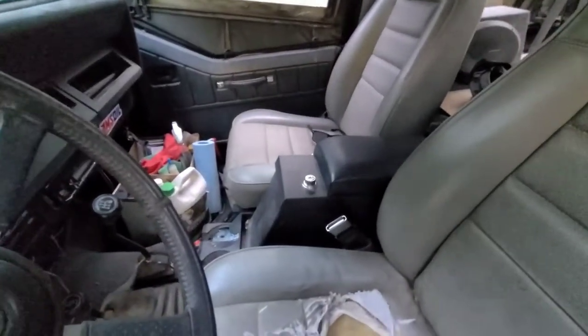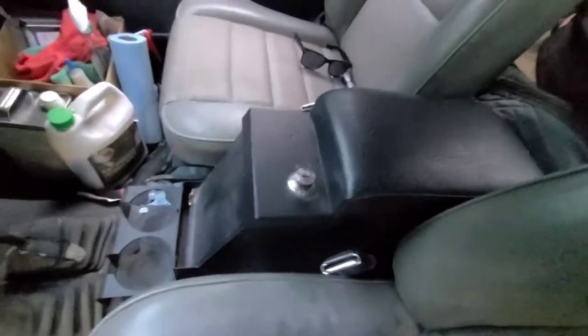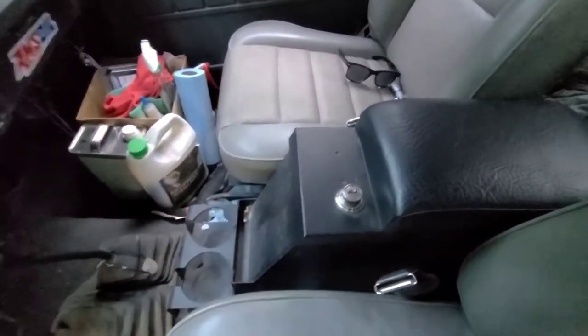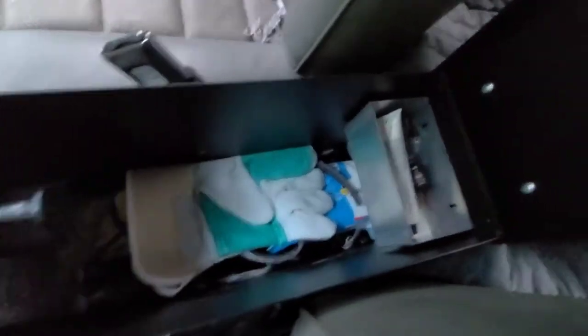My absolute favorite upgrade of this entire Jeep has been this Tuffy center console. It's six and a half inches wide — I don't have the CV, but it fits perfect between the two seats. They make an eight-inch version but it's too big — you can get it to fit but you really have to squeeze it in. The six and a half fits perfect. If you're going to get the Tuffy center console, go with the six and a half. They have cup holders. There's a ton of room inside of them — it is the best thing I've done to this Jeep.